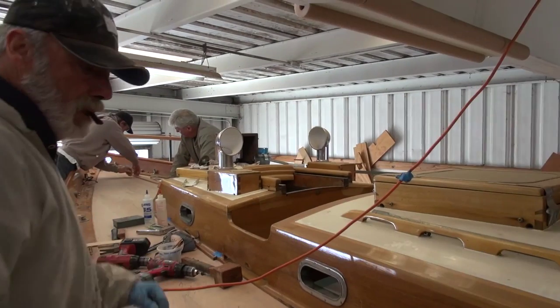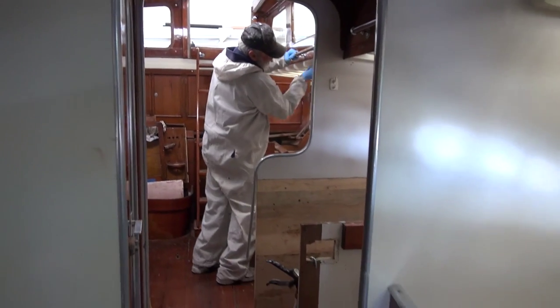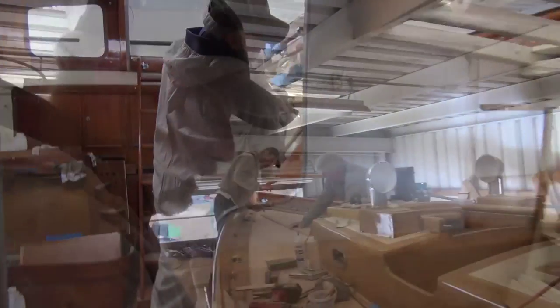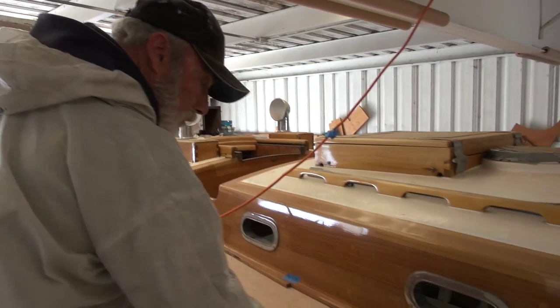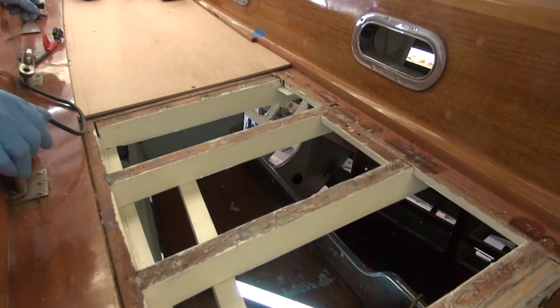Rich, what are you working on right now? Well, I'm underneath here just wiping these down — they're all going to be sanded. We can take this off, then I can sand these and finish coat them. Beautiful. Most of these are all painted down below? All painted. Oh look at that — they're ready for the last coat.